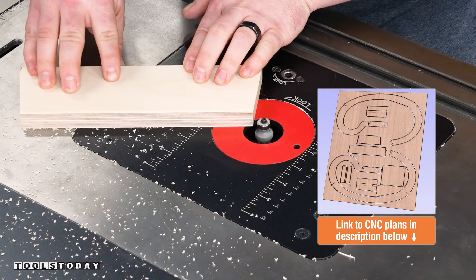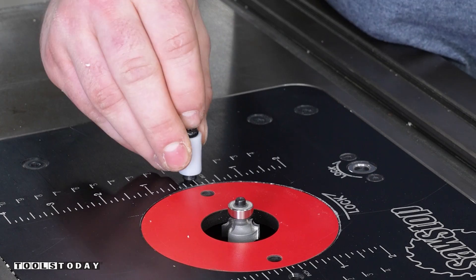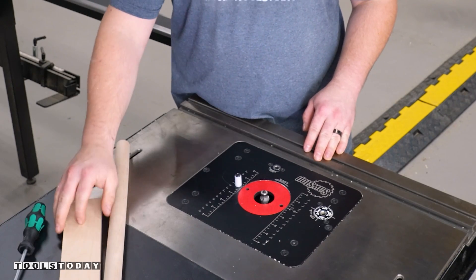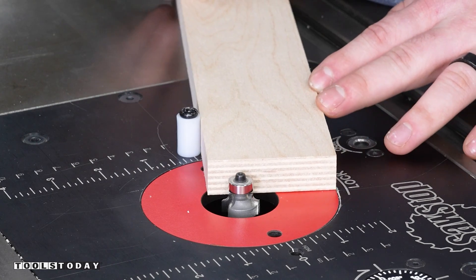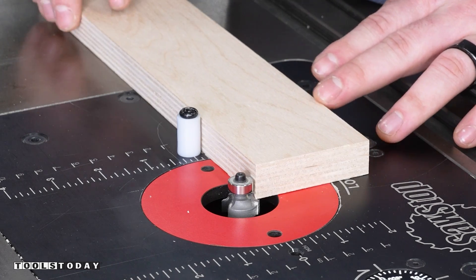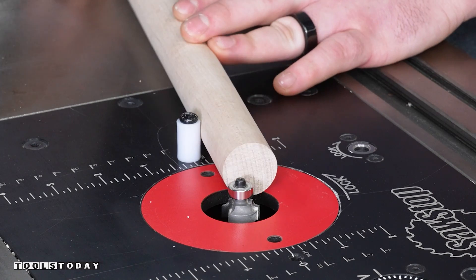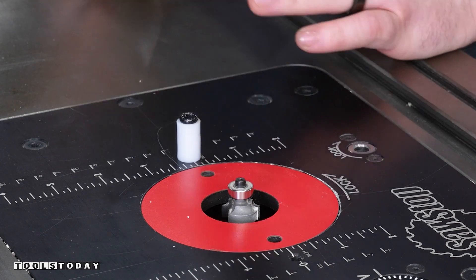With everything else rounded over, we can turn our attention to the handle. Have you ever wondered what this is for? Chances are your router table probably came with it. This is called a starting pin and has a lot of uses — it helps keep things safe. There's a spot to install it on the router table right here. That gives you a really nice reference surface, something to push up against to start a cut where you're using a bearing. It gives you a lot of control where you can pivot up against it and move your piece all the way through, keeping things safe. With that starting pin, I have a reference and can round over this dowel without any safety concerns at all.